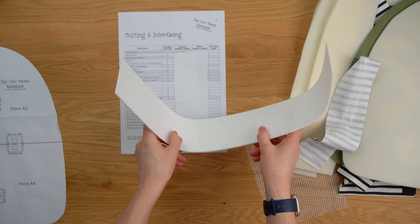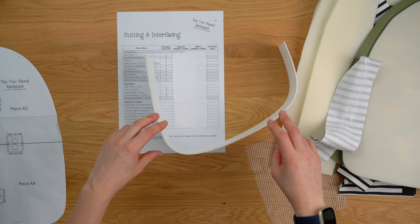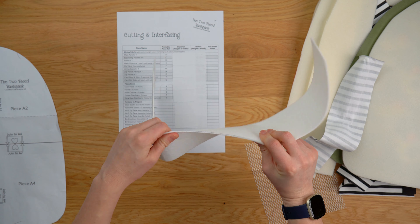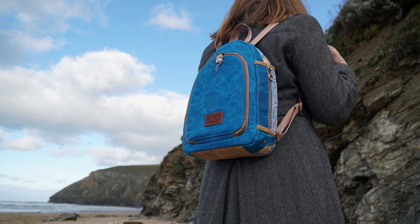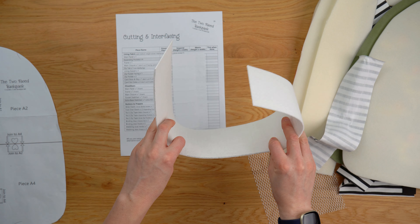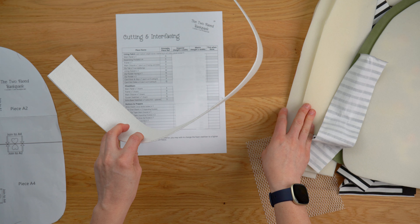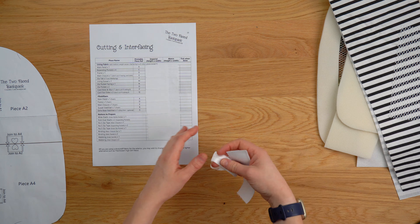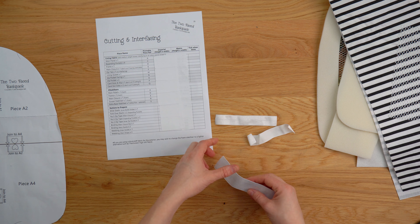We've also got an optional extra stabilizer which is Peltex for the base. I love my bag bases to be nice and sturdy — I don't want them sagging once there's stuff in my bag. Peltex is kind of like cardboard, so I personally like to add it in, but it is optional. I know it's an extra expense getting another stabilizer, so if you want to just stick with the foam it will be fine — but if you'd like an extra stable base, this is great.